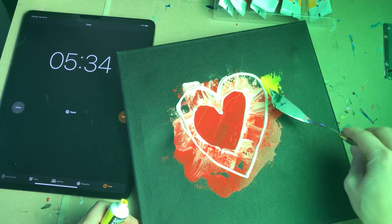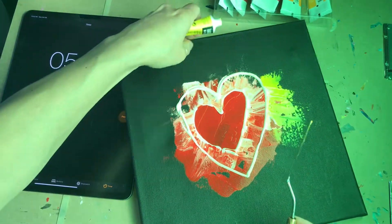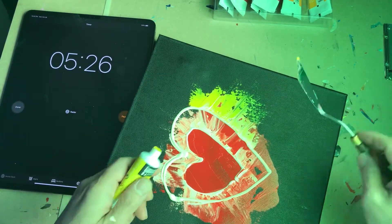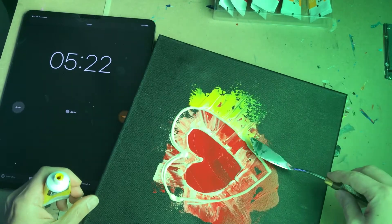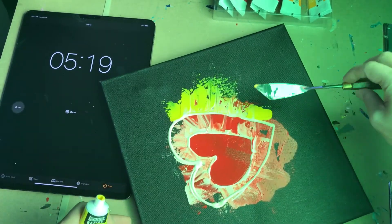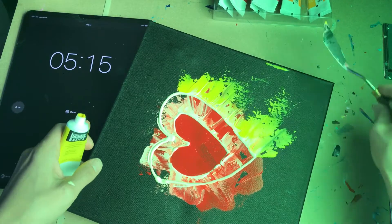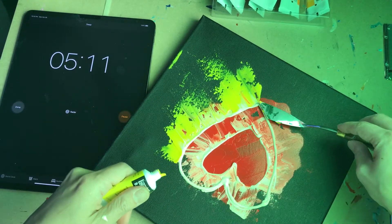Easy does it — nothing to it, right? It creates a nice little contrast between red and yellow. Just trying to see where this takes us — applying more yellow right here and seeing where it goes. Just like that. I'm doing well — how about it, folks?